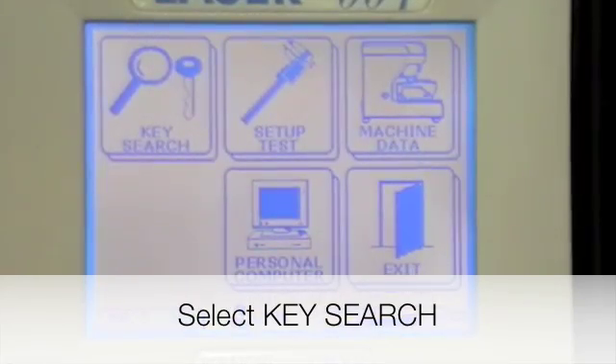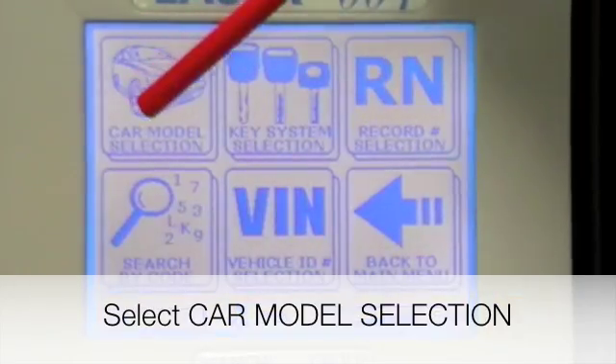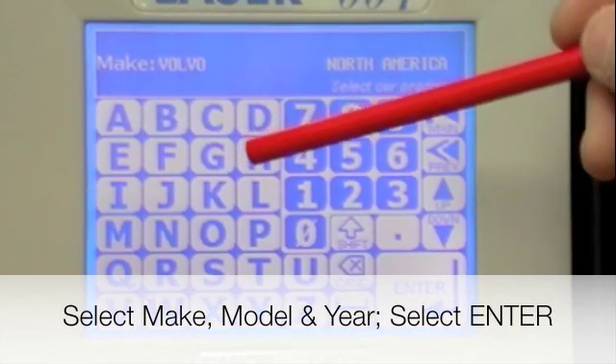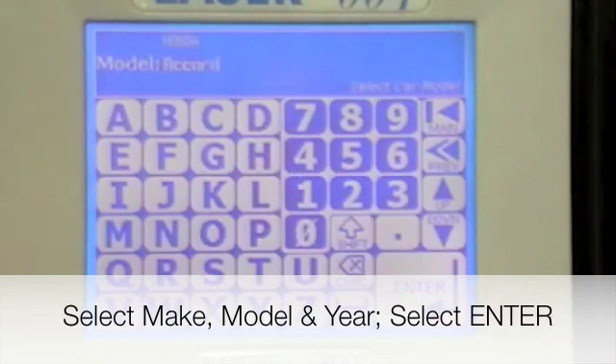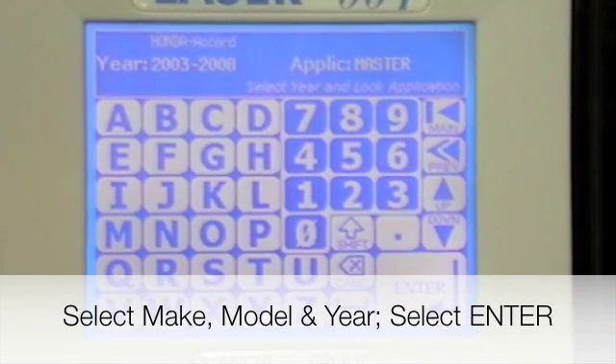To cut a key by code, press key search, then go to car model selection. Choose your model — in this case we're going to go with Honda. Press enter, we're going to go with the Accord, and press enter for the year.